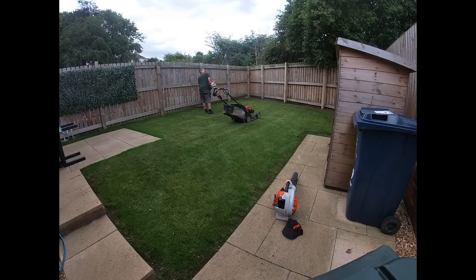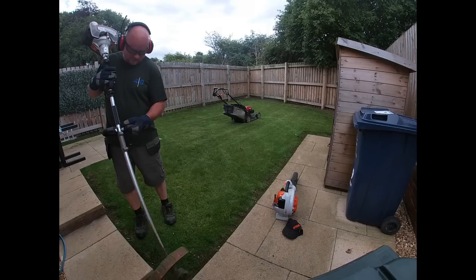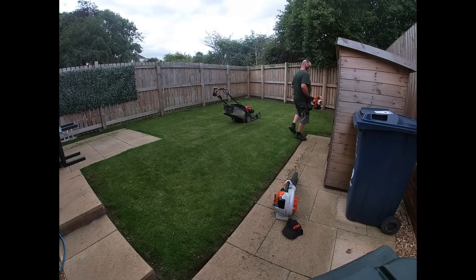lawn cut, strimmed, leaf blown for a tidy finish. Thank you very much. The bill today is this — please transfer into my account. Many thanks. See you in two weeks, Rob. And I tell you what, by the time I get to my next job, that money will be in my account — guaranteed. Just an outstanding customer. It's what you want, isn't it? You just want people to respect what you do, give you no hassle, understand that you try your best, and just pay on time.